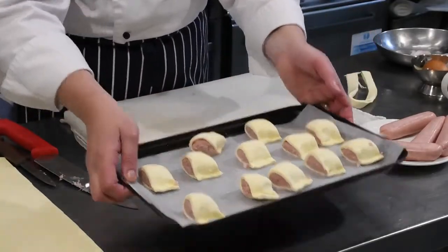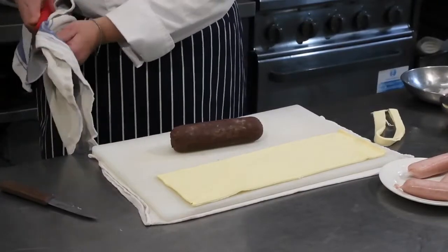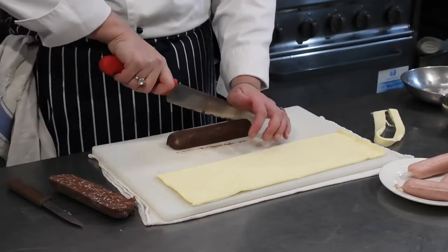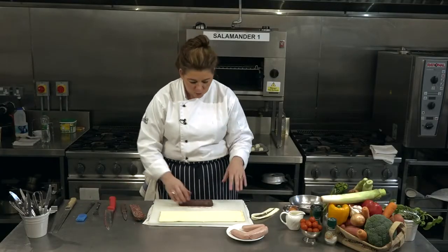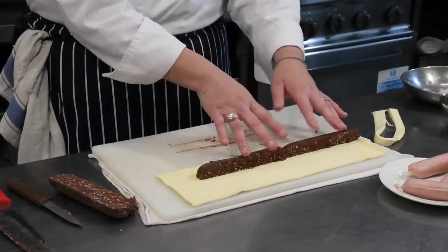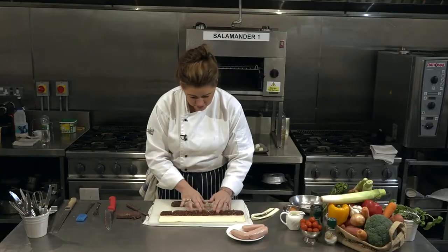Now we're going to make our delicious black pudding ones. The same principle applies — we have our half sheet of pastry and our roll of black pudding. I'm going to cut it in half, then cut one piece in half again. Be careful with the knife, as black pudding can be quite firm. Just go slowly — you don't have to be fancy or chefy. Again, the same principle: I'm putting the black pudding about a third of the way in, and then measuring off a bit of pastry to join it all up together.